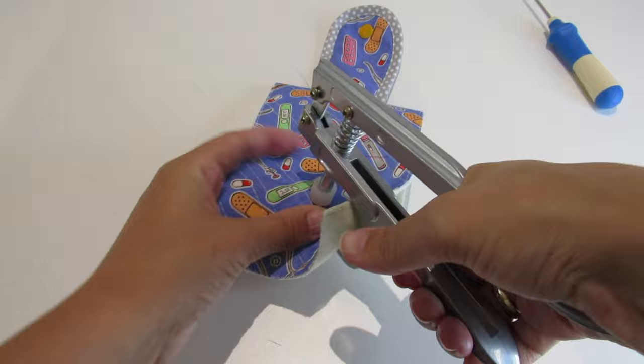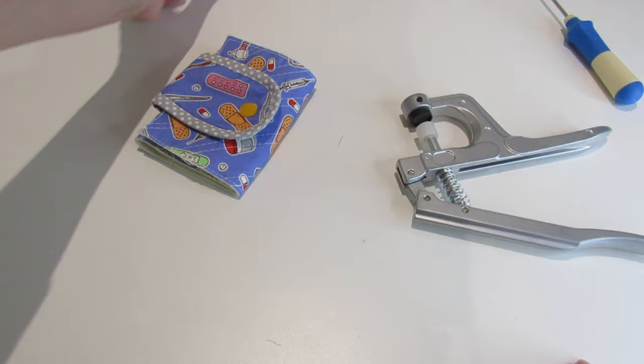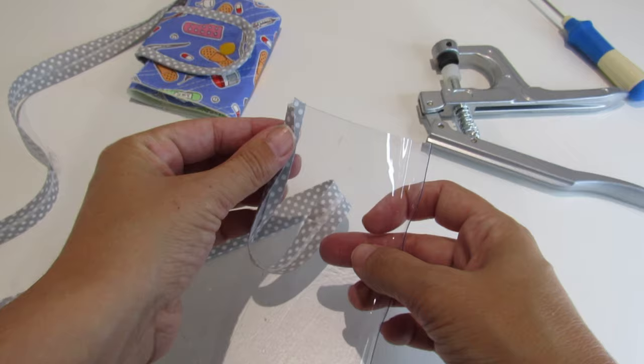Make sure everything is working nicely. Now we are going to get our bias tape and our vinyl and apply the bias all over the vinyl.